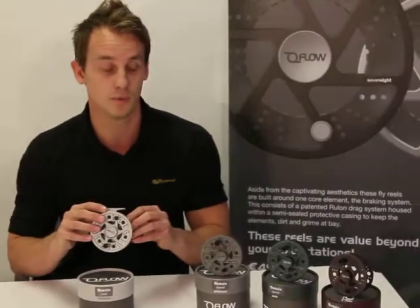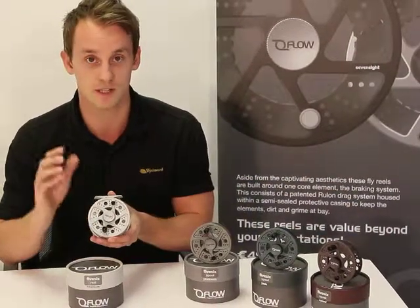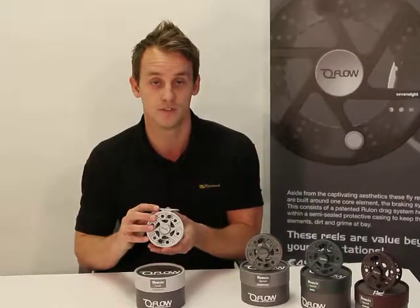We also have different spool colour options in the jade and the copper. The fly reel also comes in a 7.8 and this 5.6 size, and they all retail for £49.99.